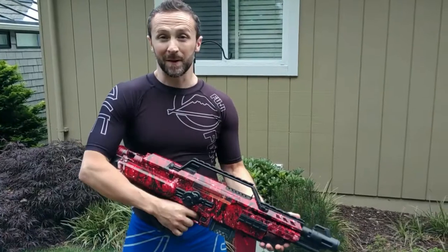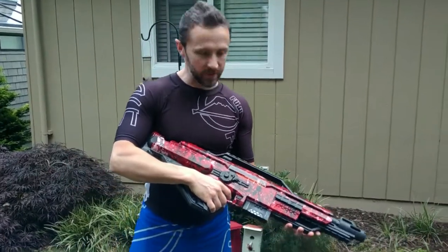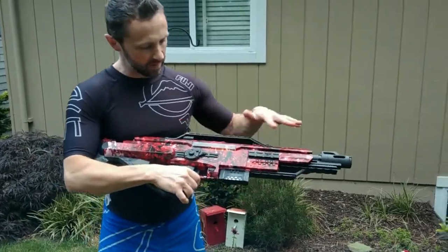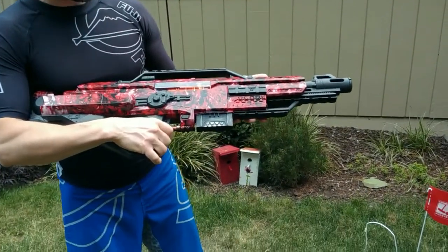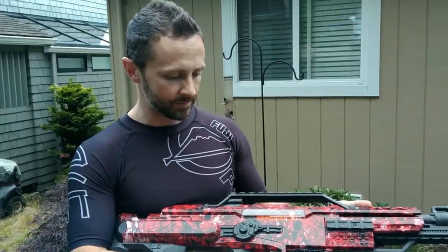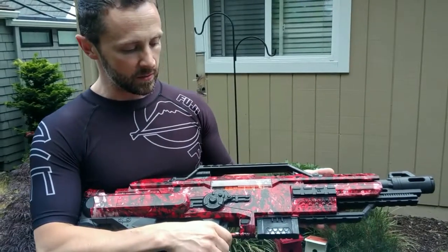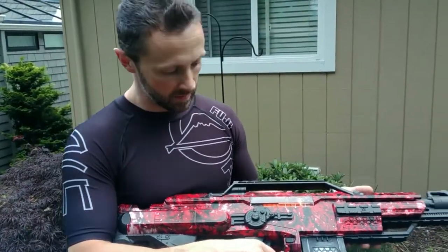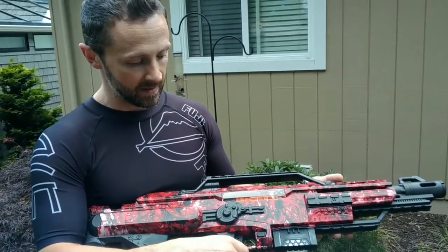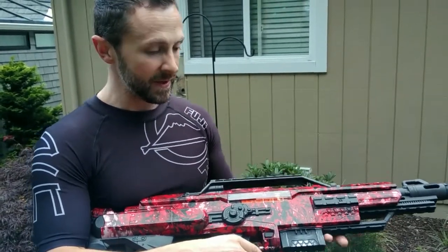I'm filling in for my son today to show this modification of a Nerf Stampede. As you can see, it's got a really crazy swirl paint job to it. We did a hydro dip — basically a homebrew, do-it-yourself hydro dip using warm water, borax, and then just oil paints and some pipette droppers to do that.